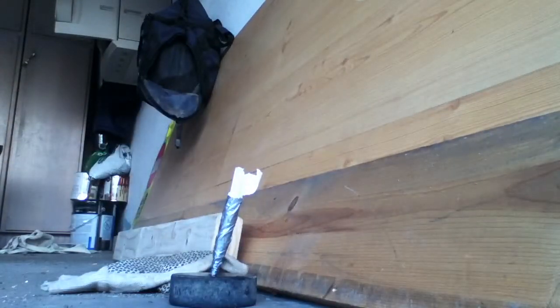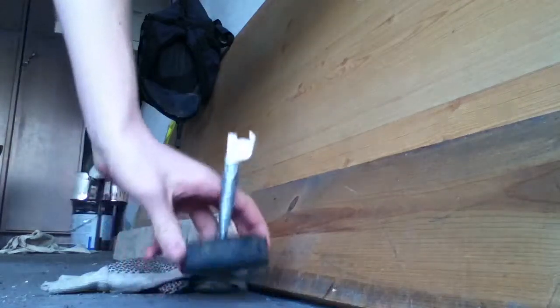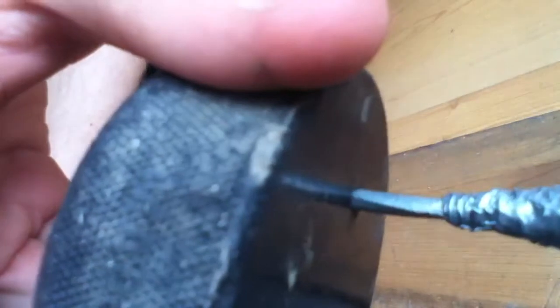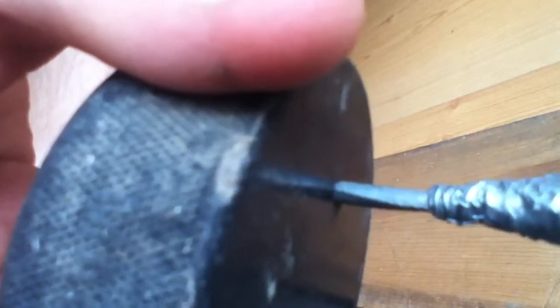Three, two, one — holy crud! Yeah, that's right, it's stuck in the hockey puck right there. And that's 20 pumps, just like always, and it is stuck in the hockey puck.